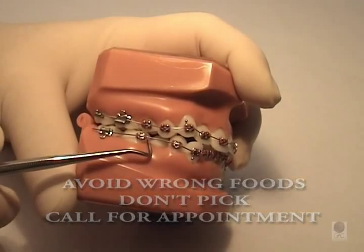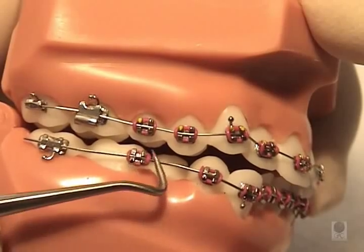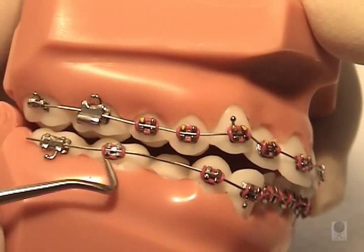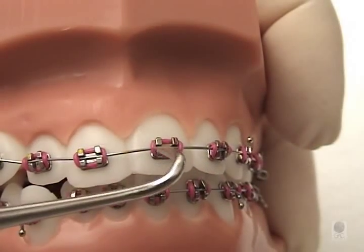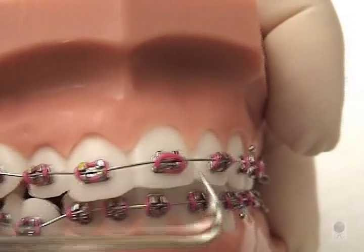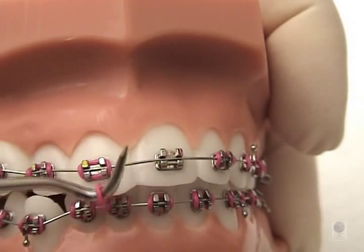You'll be seen as soon as possible. These appointments require some extra time and usually can't be done after school or work hours. If a rubber elastic ring or tie comes off, we can get you in for a short visit to have it replaced.